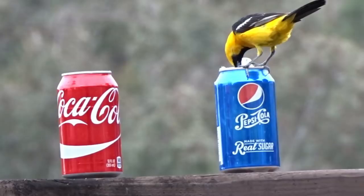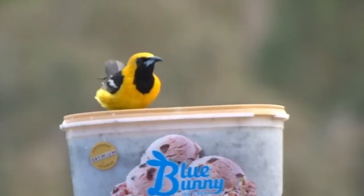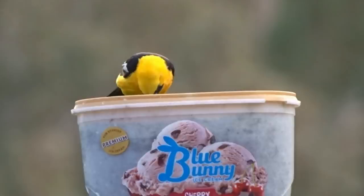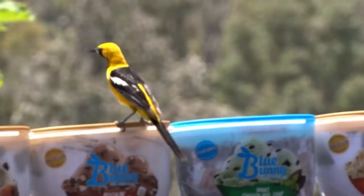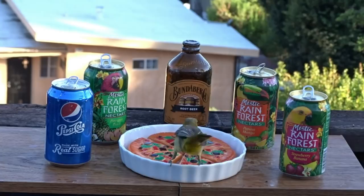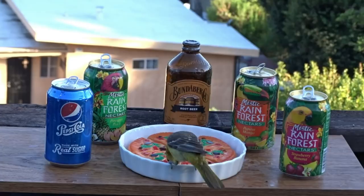A lot of oriole questions — people want to know if I feed them oranges or jelly. I have not put jelly out and I will not. I did try to split some oranges and put them out, but they had zero interest. They love the sugar water and they forage for insects in the wild. I've got those ice cream container feeders I made for the orioles, and they'll even drink sugar water right out of a bowl.